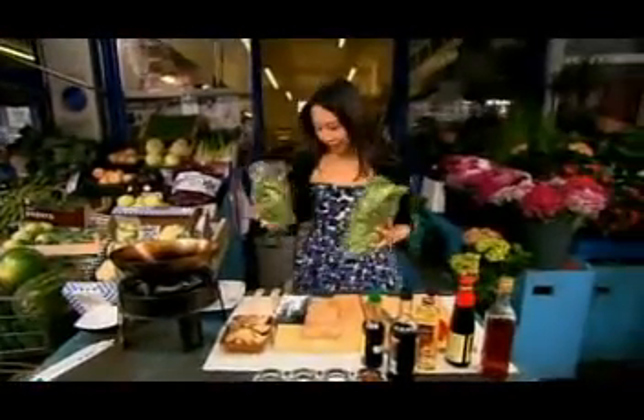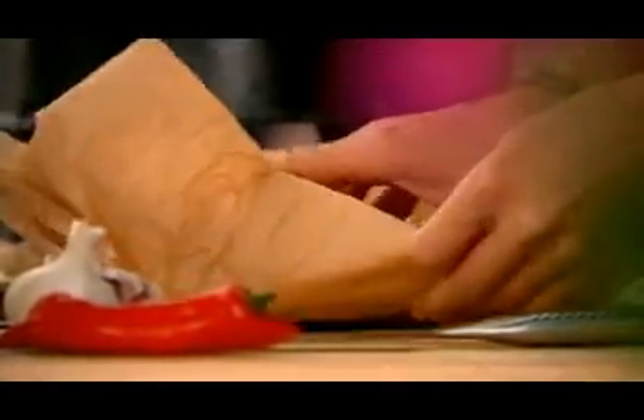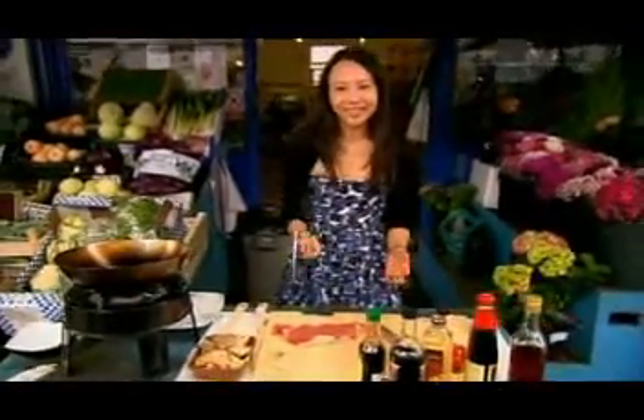For my beef in oyster sauce, I need a good piece of beef fillet or sirloin steak. I just want to get the fat off, and then, just to help tenderize the meat, this is all you do.